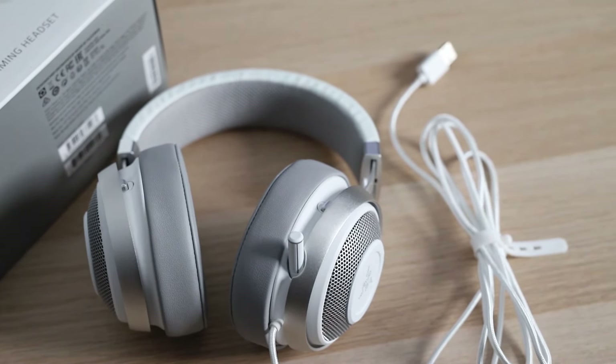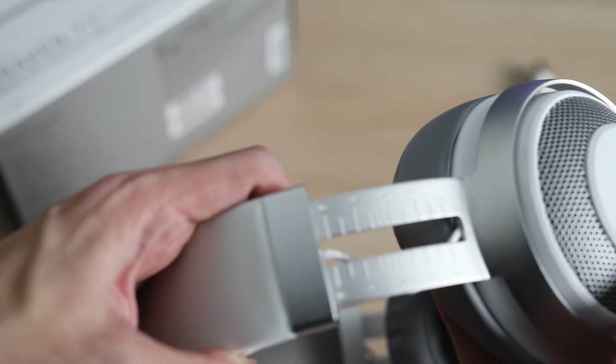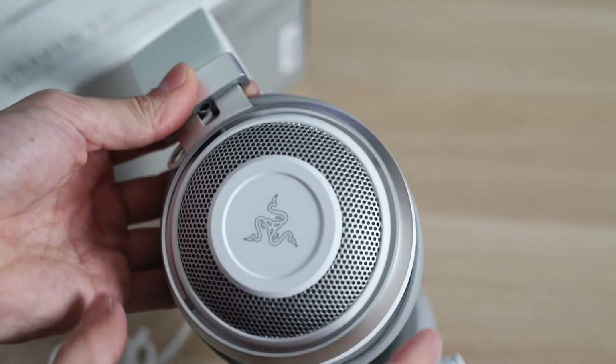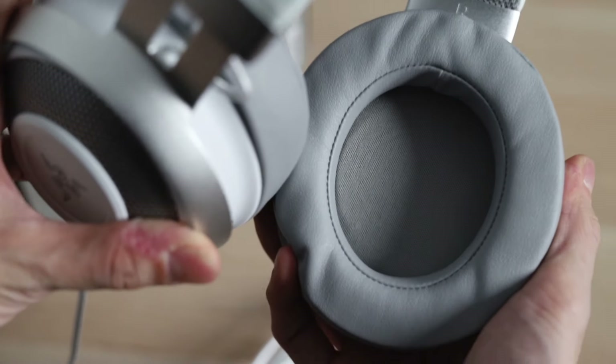the adjustability strap and ear cups are grey. The adjustability options on these are limited only to the length of the attachments, and you can't swivel them or adjust tension like some other headphones, but on me they feel very comfortable — maybe because they're quite light at approximately 346 grams.